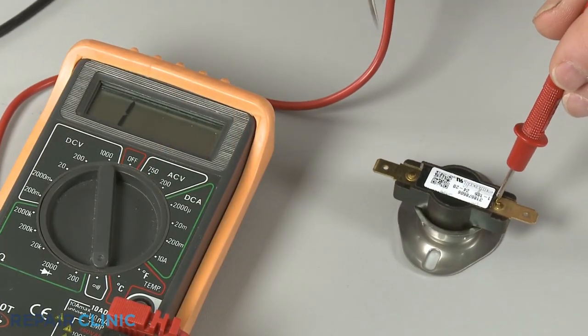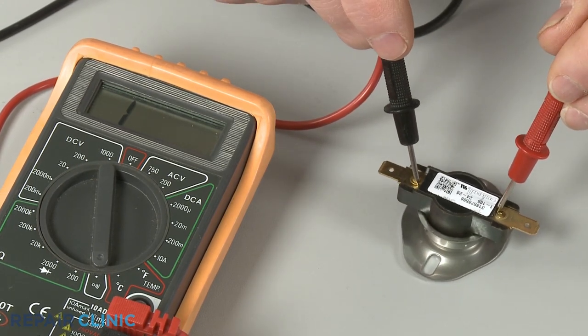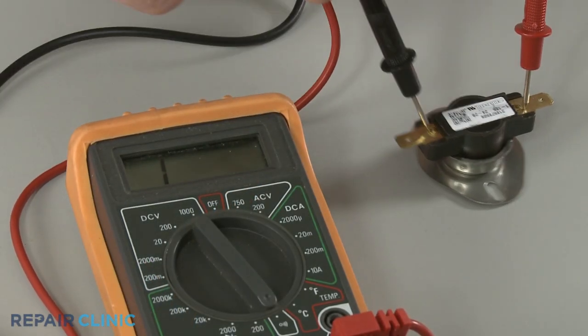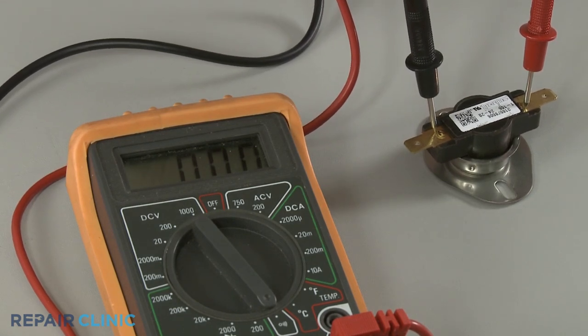At room temperature, the thermostat contacts should be open and the thermostat should test negative for continuity. A thermostat testing positive for continuity at room temperature strongly indicates the component is defective and will need to be replaced.